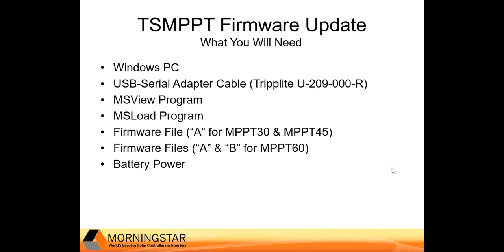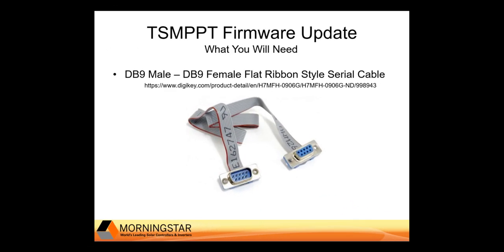You're also going to need a battery or DC power supply to power on the charge controller. In addition, you may also want to use a flat ribbon-style DB9 male to DB9 female cable. This cable is not mandatory; however, due to constraints in accessing the serial connector on the charge controller while wiring is in place, it may make connecting to the controller easier.